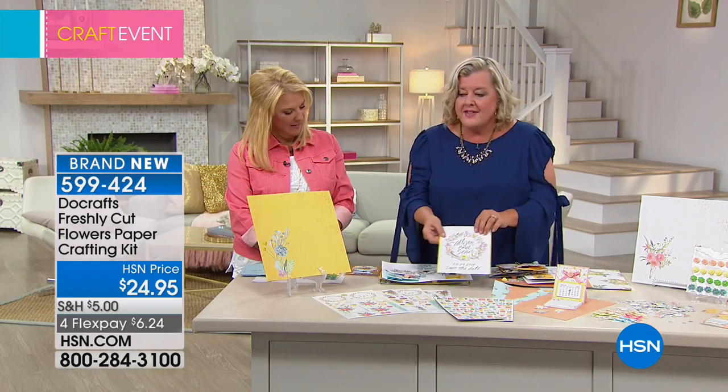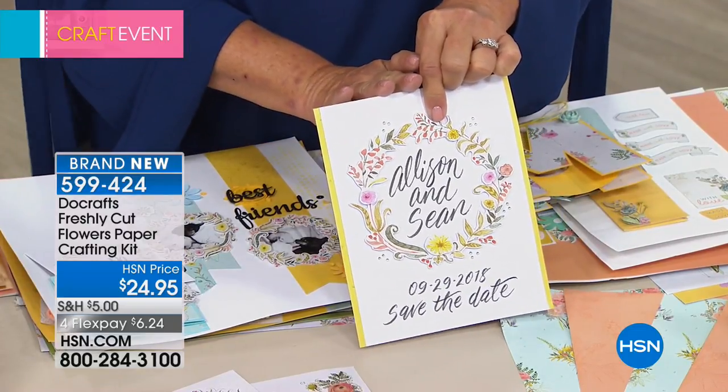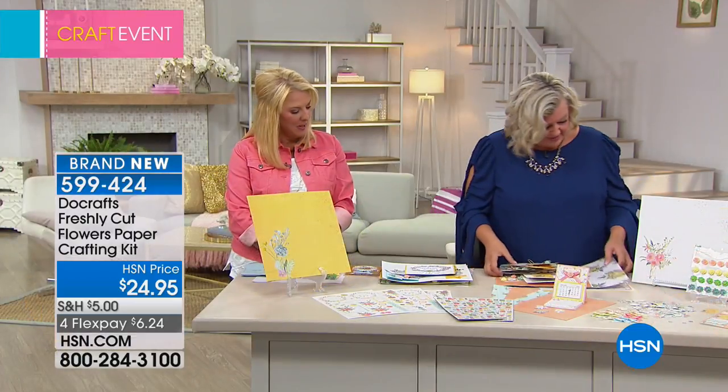Here's a save-the-date. This is actually from one of the 32 sheets of paper that you're getting — it was cut out and made into a card. Is that not gorgeous? If you've got the Clarify kit we just did and you add it to this, you can do it yourself. That Clarify kit was so awesome too.